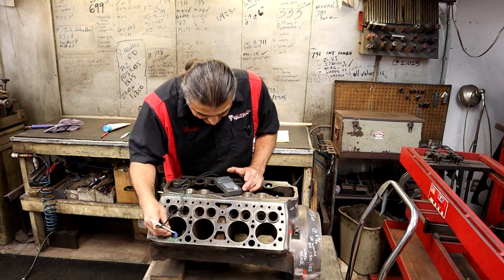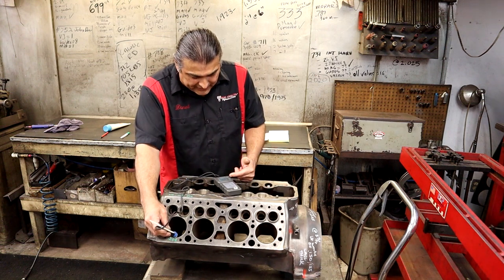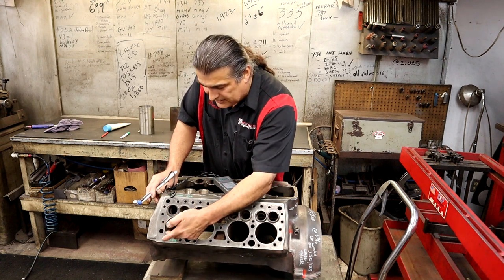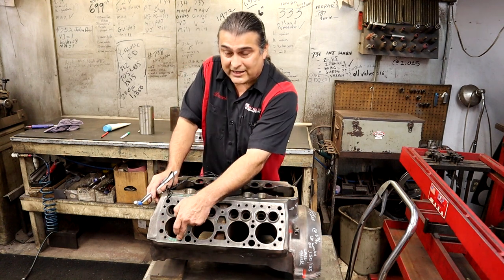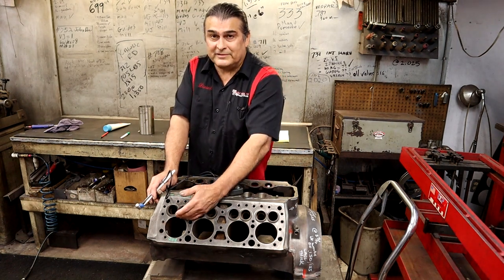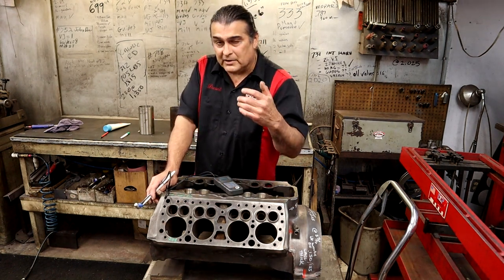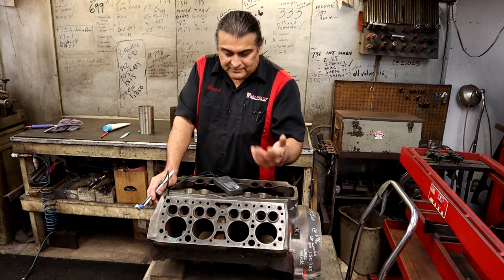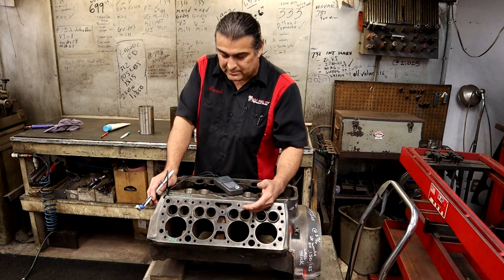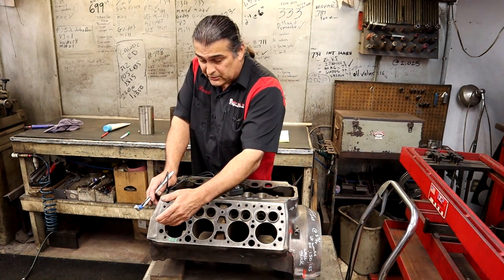This particular cylinder that I've already tested is 204 thousands thick — that's awesome. We want a minimum of that. The industry says a minimum of 90, but I would never go there. I want at least 100 to 120 at the minimum, so 204 is excellent.